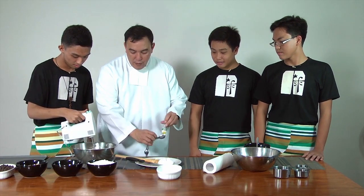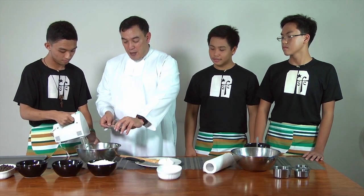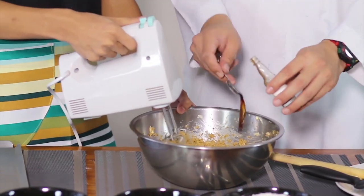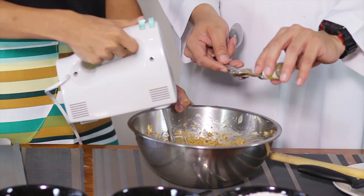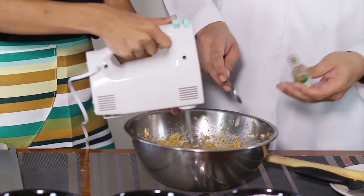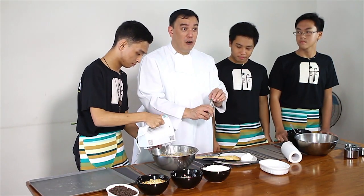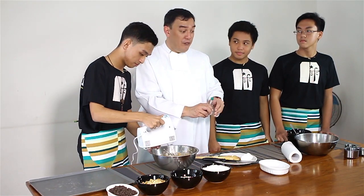Now we add vanilla. My rule of thumb when it comes to vanilla is: whatever the recipe says, add a bit more. With Brother Arian, whenever I add more vanilla, somehow he comes in and finishes everything.